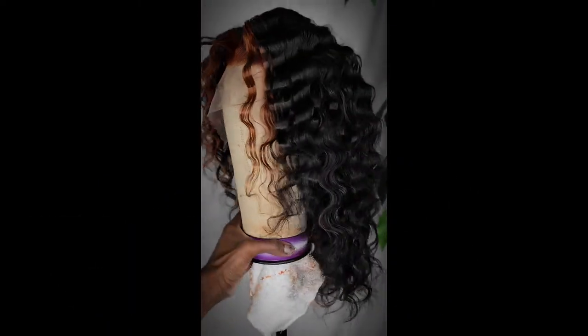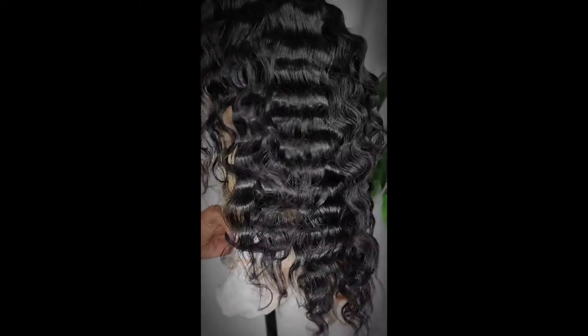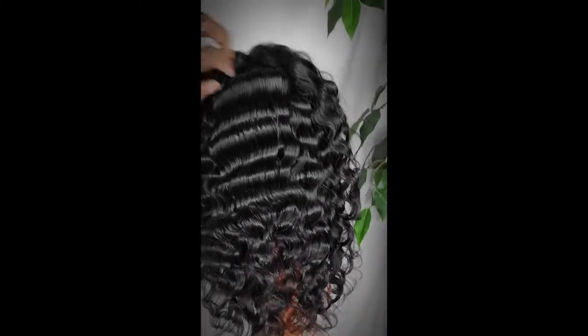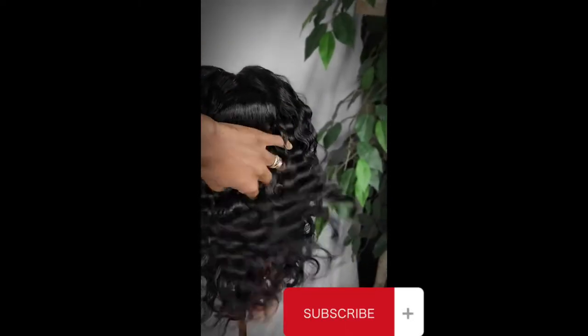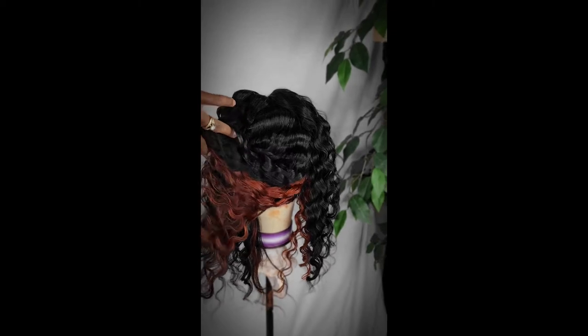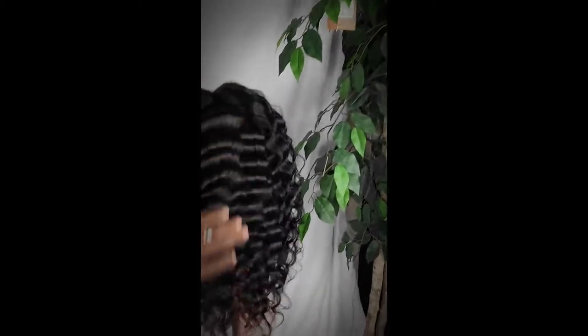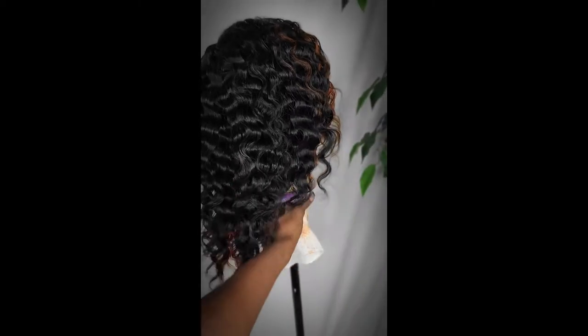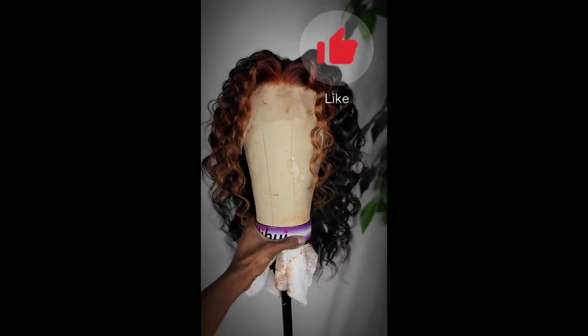This is the finished product. Here's the wig — here's the front. I absolutely love how the color turned out. The crimps did it for me. Here's the peek-a-boo style in the back. Moving the hair to the side so you can see it — I love the color. I wish I would have gone lighter, but again, it's trial and error. My first time trying something new. If you love this, please give this video a thumbs up.